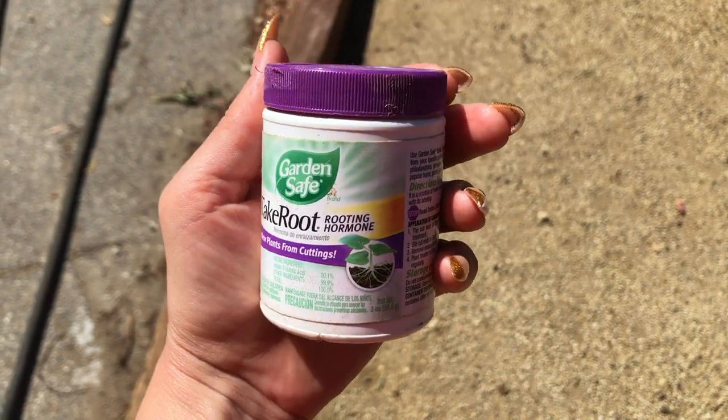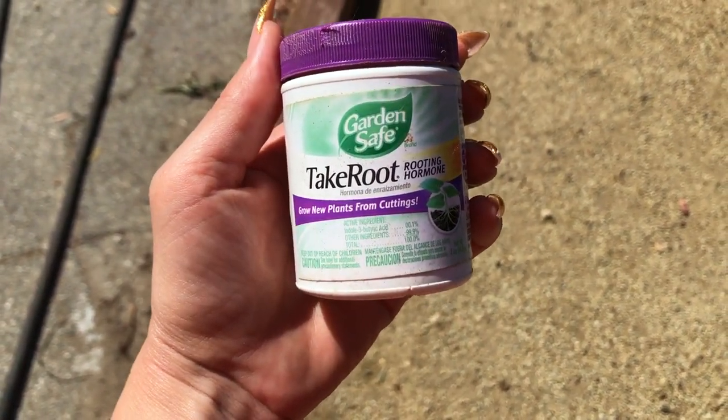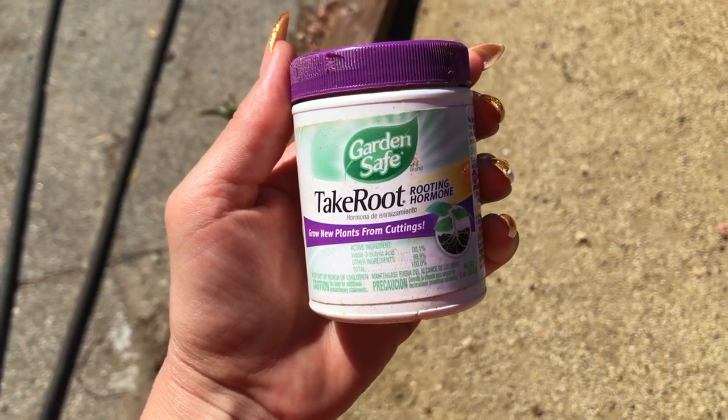Rooting hormone that I picked up at Lowe's — you'll find it at any garden center — and it really helps with getting these cuttings to take root.